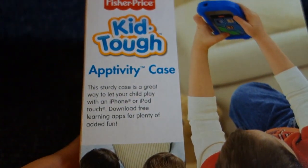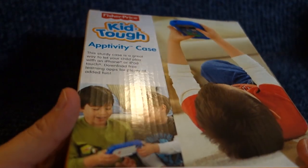It's called the Activity Tough Case. It costs about $15 retail price.